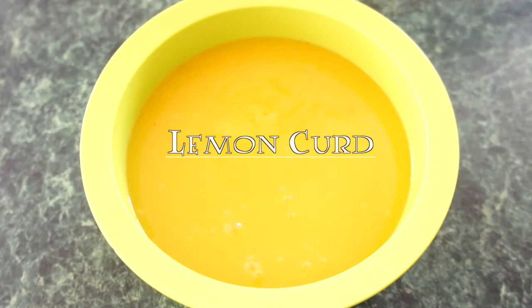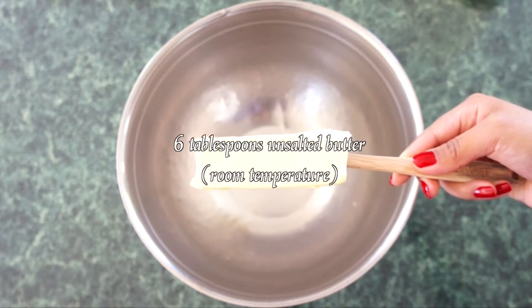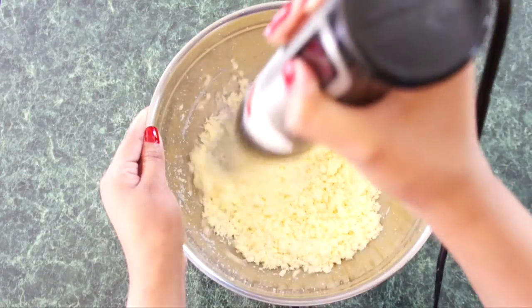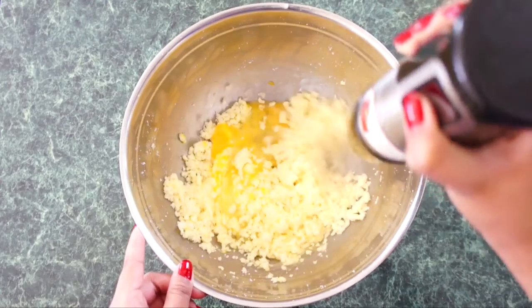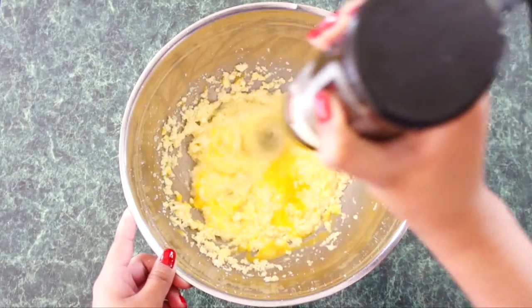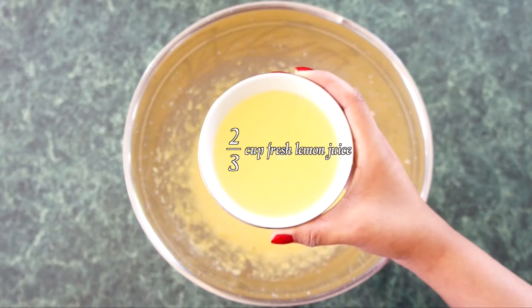To make the lemon curd, in a large bowl add 6 tablespoons of unsalted butter softened at room temperature, and 1 cup of sugar. Beat until everything is well combined. Then add 2 large eggs, one at a time and mixing in between. Then add 2 large egg yolks, again one at a time and mixing in between. Then mix in a 2/3 cup of fresh lemon juice.